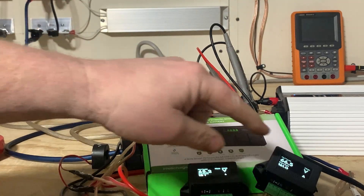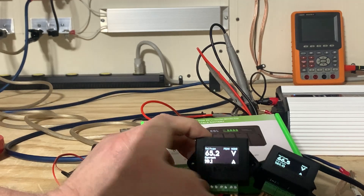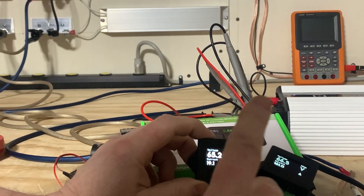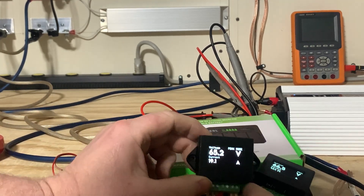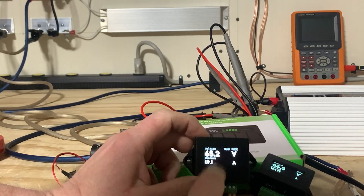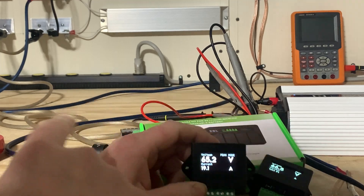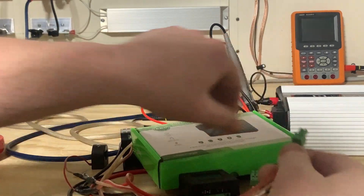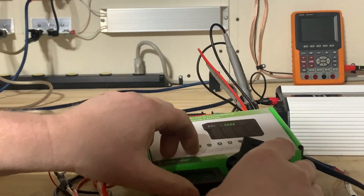If you subtract those 2 amperes from 66, you get 63.9, which is right where version two was reading with the correct clamp. With version one using the version two clamp, it's now only reading 19.1 amperes — compared to 56.5 amperes before. So you cannot simply replace the version one clamp to make the unit work correctly. I don't know if there's a program to send the unit in and have it reprogrammed for the larger hall sensor.